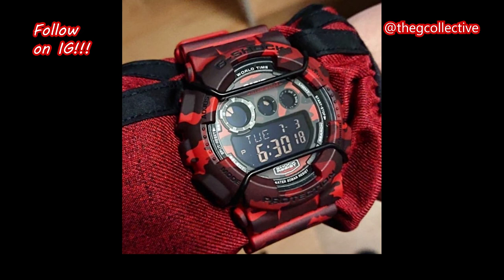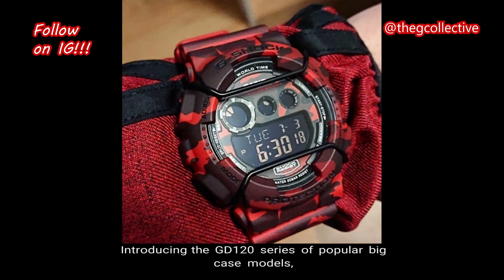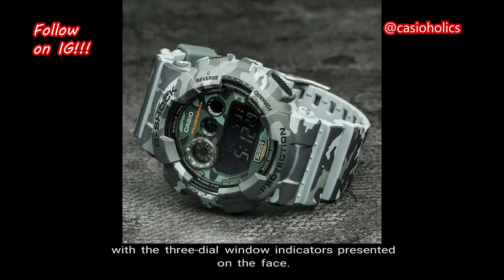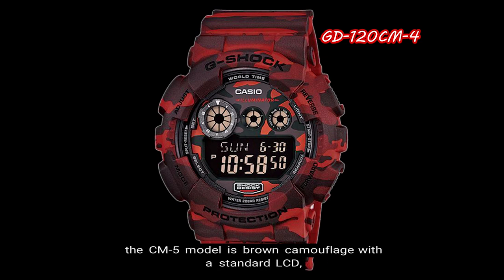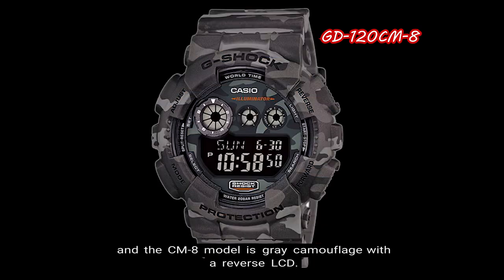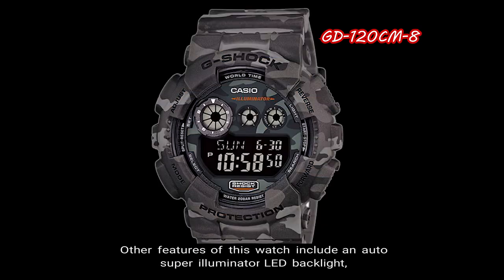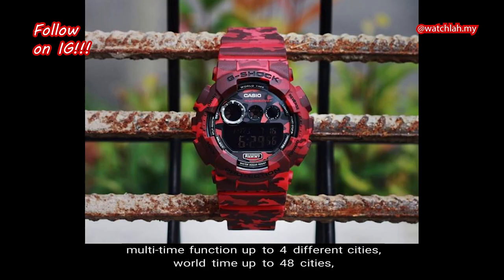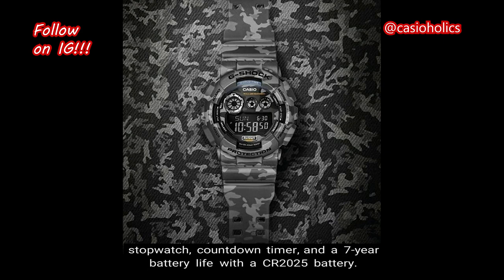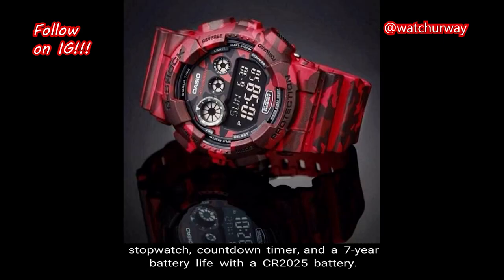Number 7: GD120CM. Introducing the GD120 series of popular big case models, this series has a basic classic G-Shock design with three dial window indicators on the face. The CM-4 model is red camouflage with a reverse LCD, the CM-5 model is brown camouflage with a standard LCD, and the CM-8 model is gray camouflage with a reverse LCD. Other features include an auto super illuminator LED backlight, multi-time function for up to four cities, world time up to 48 cities, five independent alarms, hourly time signal, flash alert, stopwatch, countdown timer, and a seven-year battery life with a CR-2025 battery.